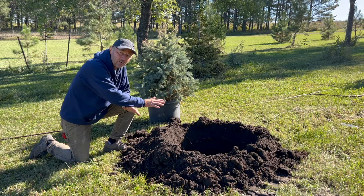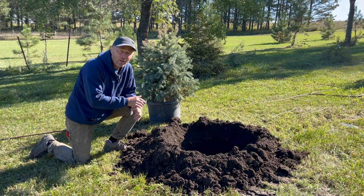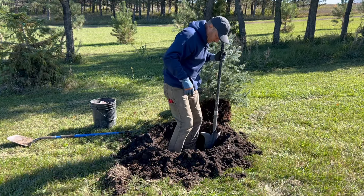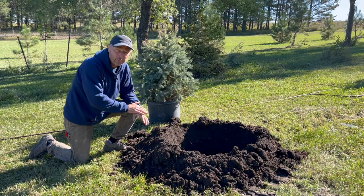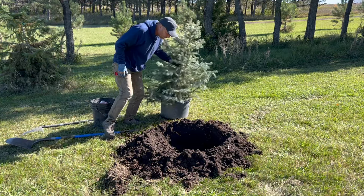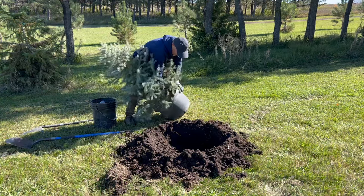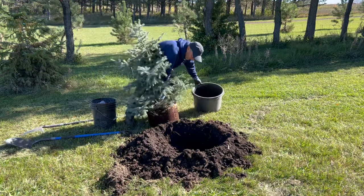I tend to go just a little bit deeper and then backfill and tamp it down quite well. We don't want that tree to do any type of settling after we've planted it. Finding that right height can be a little bit of trial and error — the more trees you plant, the better you get at it. Let's go ahead and get this popped out of there.